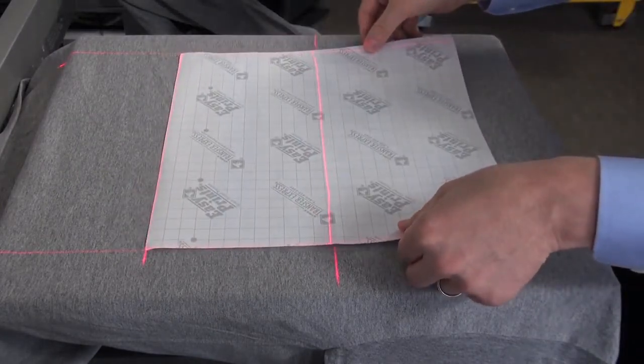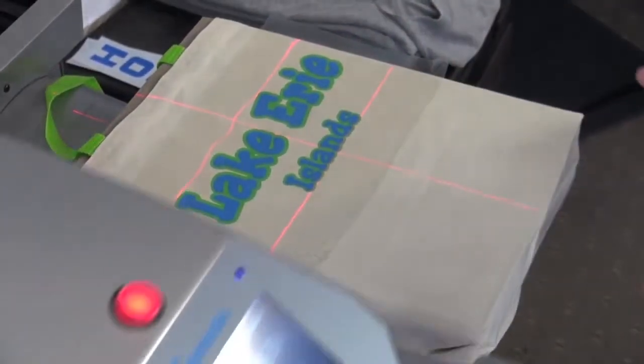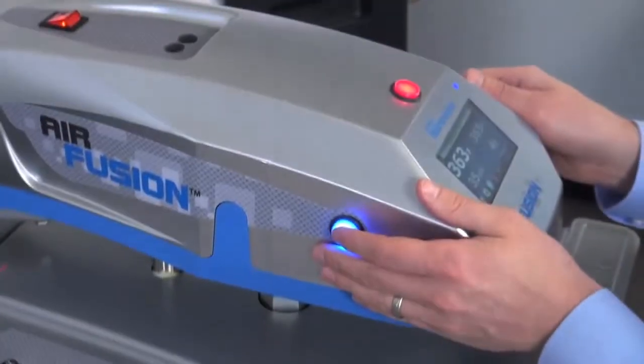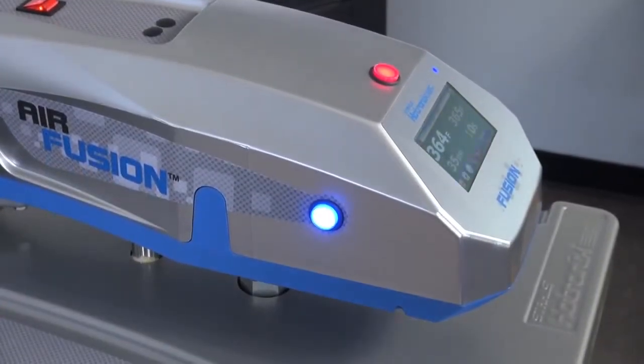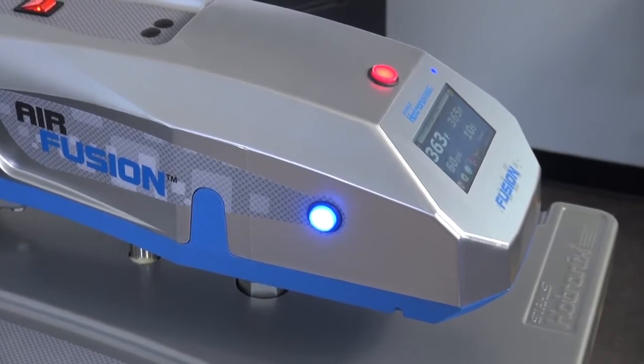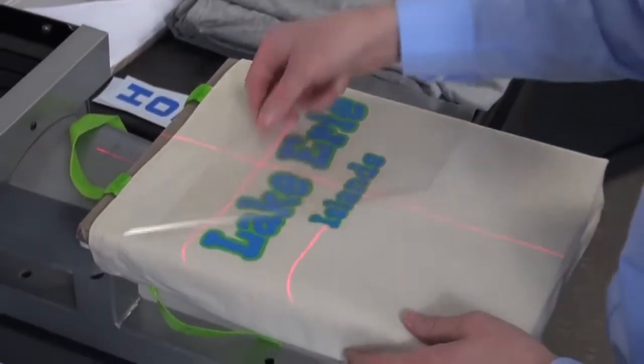This system makes the printing of more items possible too. With 100% platen threadability and cantilever design, items such as bags, shoes, koozies, and gloves are made printable, while common challenges such as print-through of collars, seams, and the like are completely eliminated.